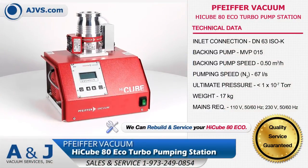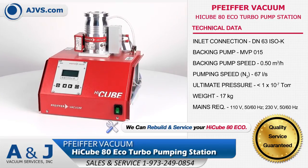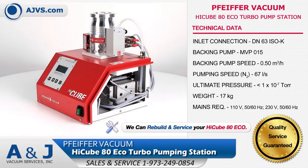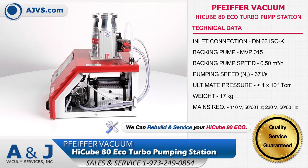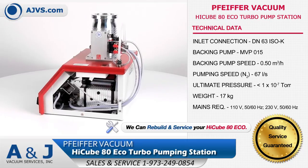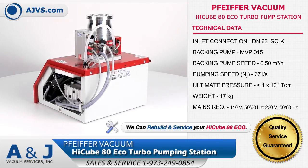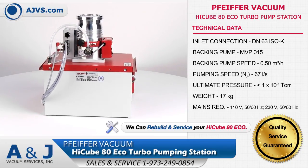The Pfeiffer Vacuum HiCube 80 ECO is a compact, versatile, all-in-one dry turbo pumping station. The HiCube ECO is a modular system featuring a HiPACE 80 turbo pump, diaphragm backing pump, display and control unit, and power supply pack. The HiCube 80 has a pumping speed of 67 liters per second and a backing pump speed of 0.5 cubic meters per hour.